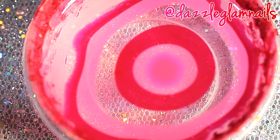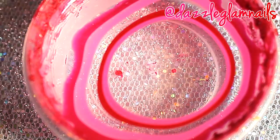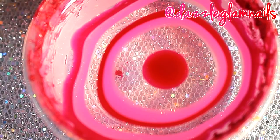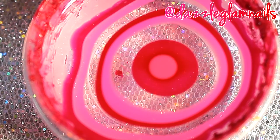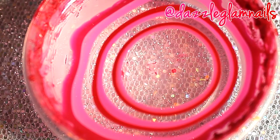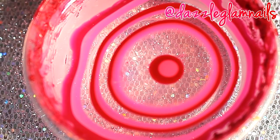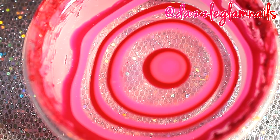The red is Sally Hansen Cherry Red. The pink is LA Splash Blowfish Pink. I chose to use a top coat instead of white so that the colors don't bleed onto the white. Using a top coat also forces the rings to spread out.